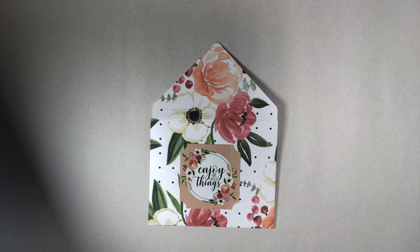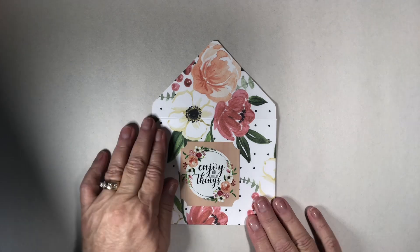The only problem with the paper is if you are folding it — and that's with any paper that's really thick — you have to be really careful because sometimes it cracks. So what I did is I actually put it in my printer and printed it on a thinner cardstock so I could use it for the card and the envelope.